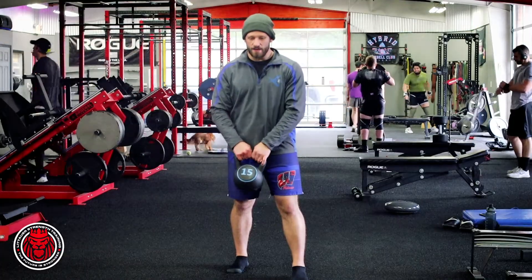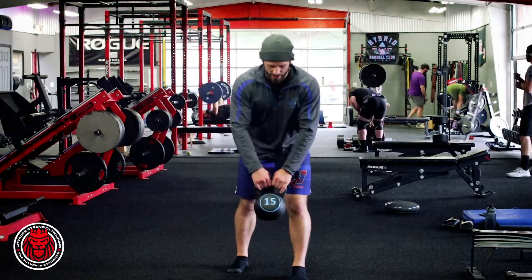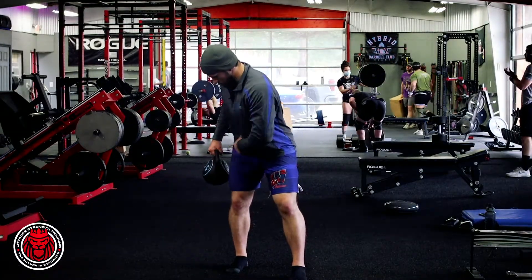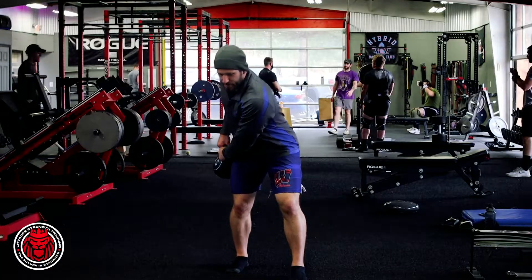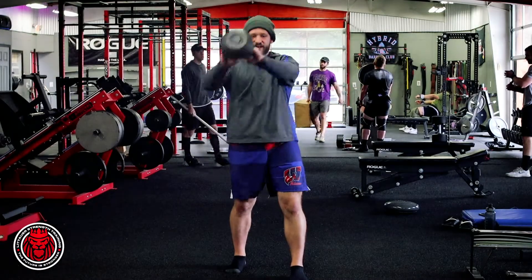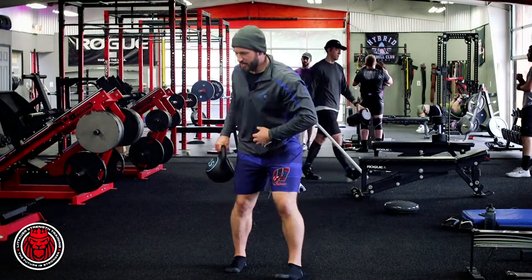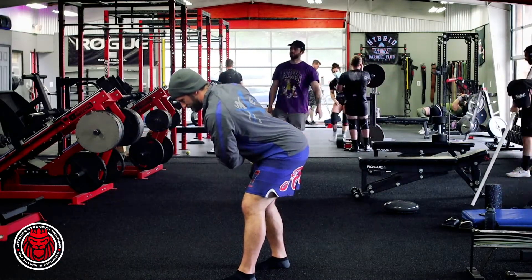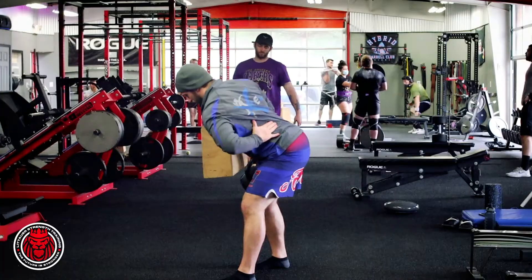We're going to start with the kettlebell on the ground, hike it back, and try to load up our back leg, then snap it forward into extension.